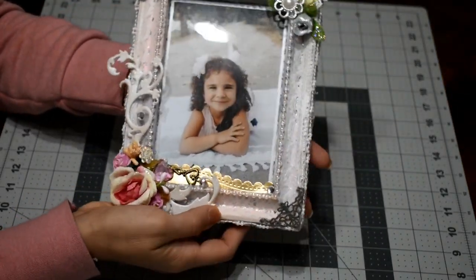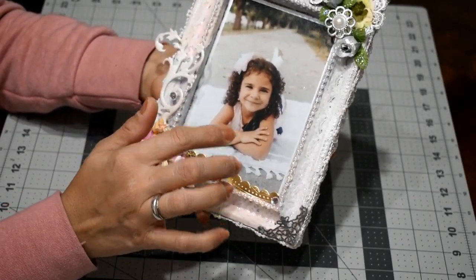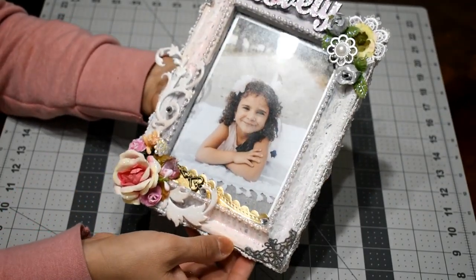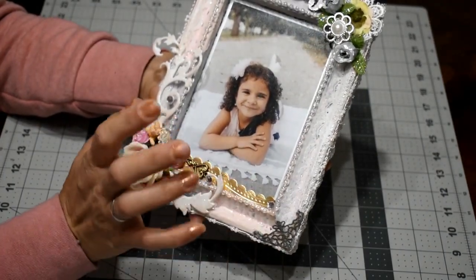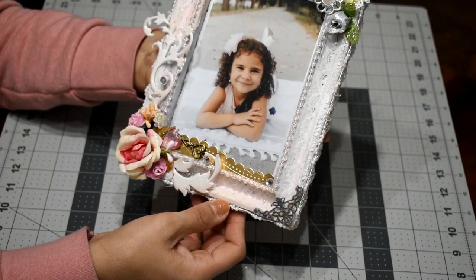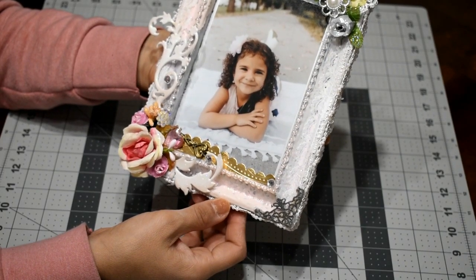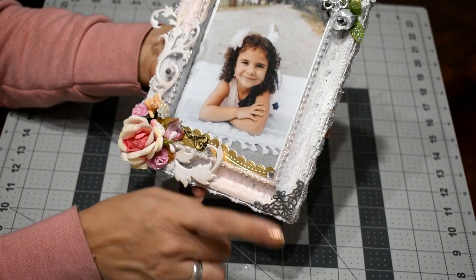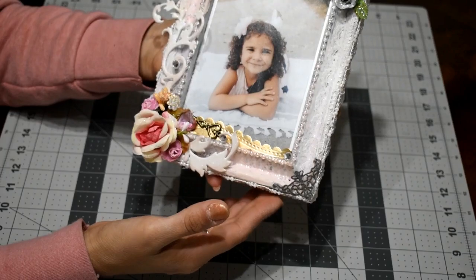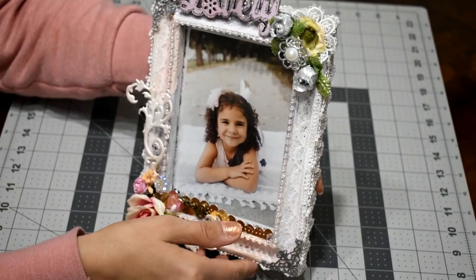I put the picture on a piece of white shimmery paper and placed those two on top of a scrap from one of my Prima paper collections — I think it's called Lavender — and that's it. This is how it came out.